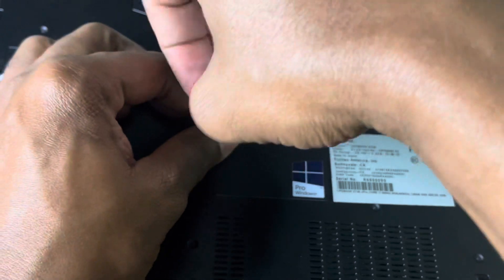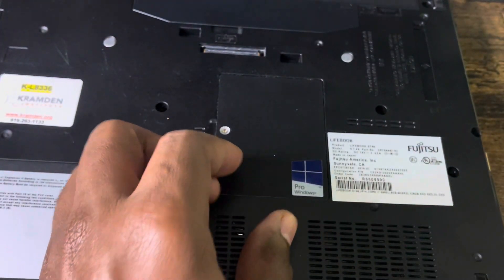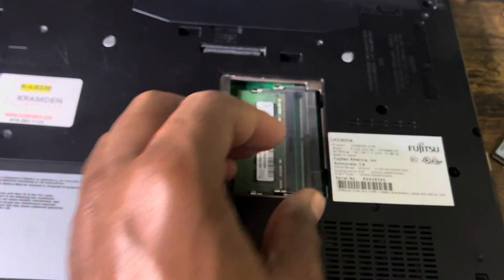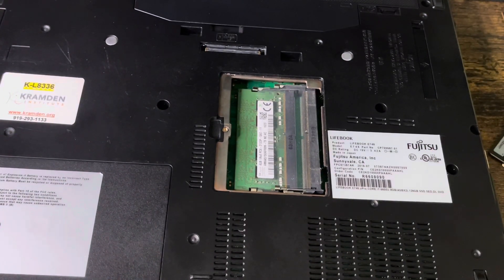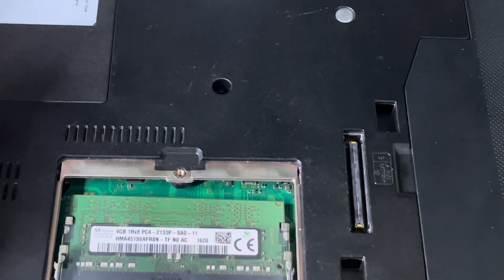There are a whole lot of screws in this thing. Okay, taking off the screws — oh man, I lost one of the screws! Oh, I found it, haha.